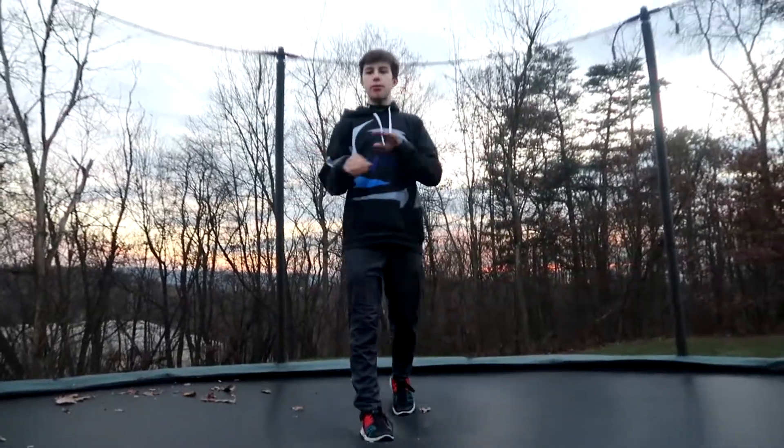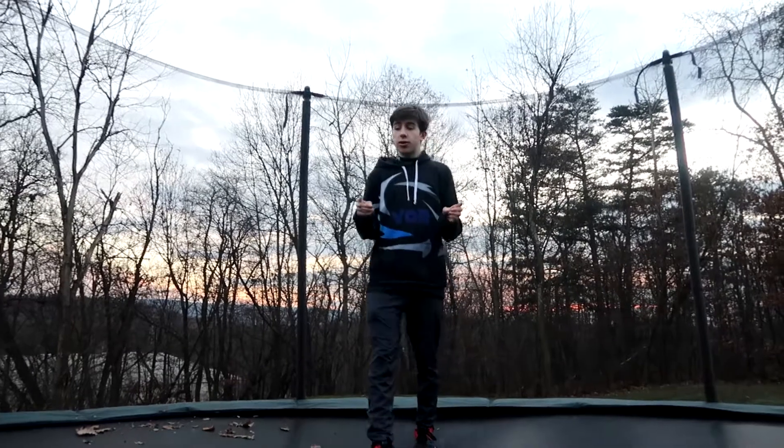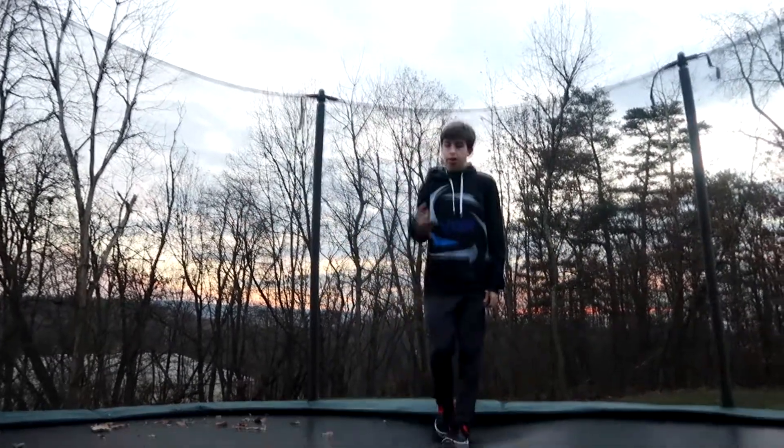So if you don't know how to do a front flip, I suggest you learn how to do one by looking at my front flip tutorial. You can find it somewhere on the channel. Learn that and then do this.